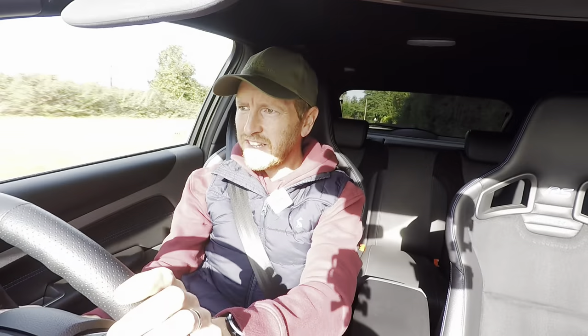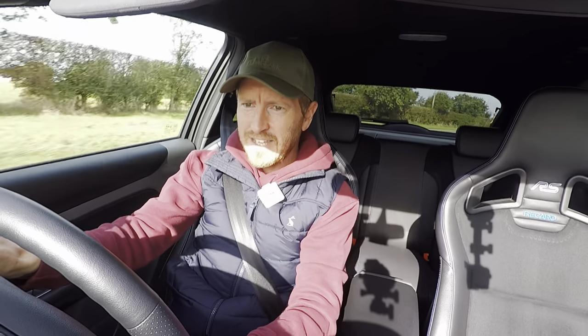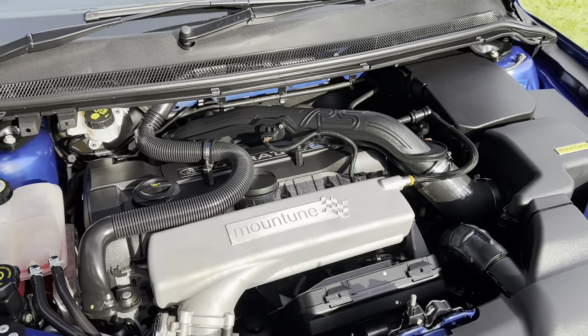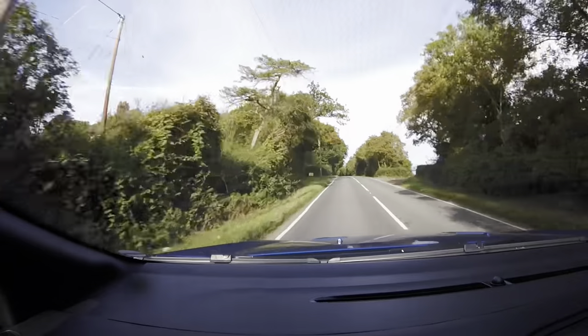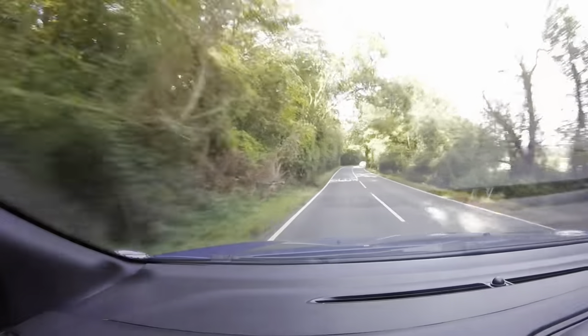Now the brakes — on a moderate drive they feel pretty factory, pretty much as effective as standard, but when you really stamp on them, yeah, they do stop very well, no messing about. Can you hear the turbo flutter under the bonnet? It's basically the same as mine — Mountune inlet plenum, Mountune intake — so it sounds very similar, just a nice amount of flutter there.